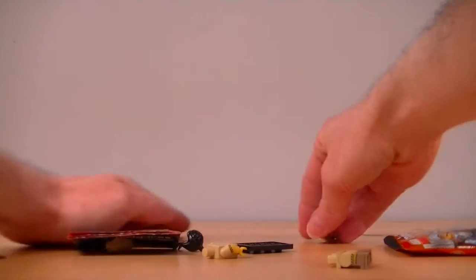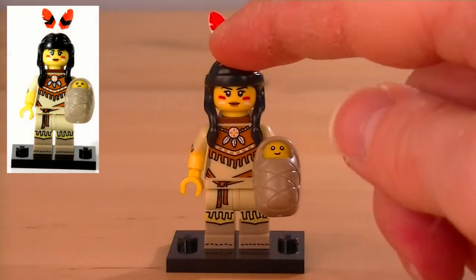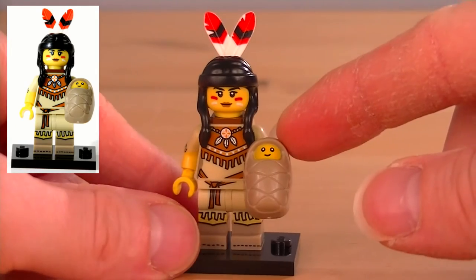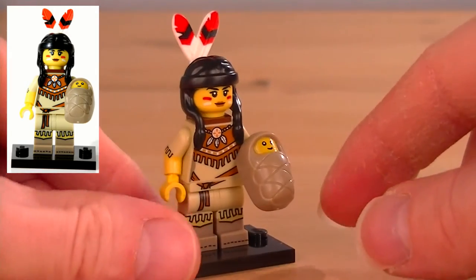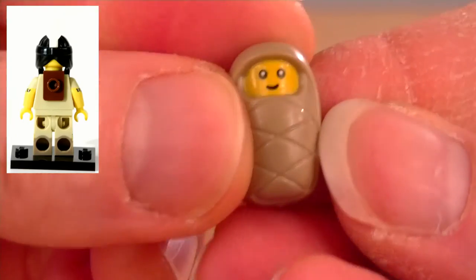Just tip it up here. It looks like we've got the Tribal Woman. So here is our Tribal Woman minifigure, all built up. And I believe she's supposed to be a Native American, although they don't call her that. And this accessory she comes with is brilliant.